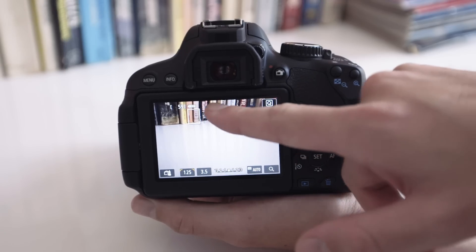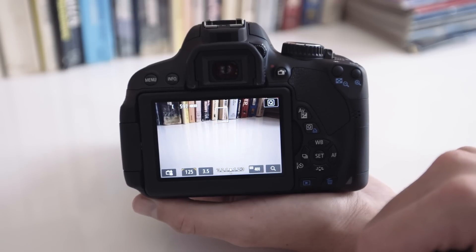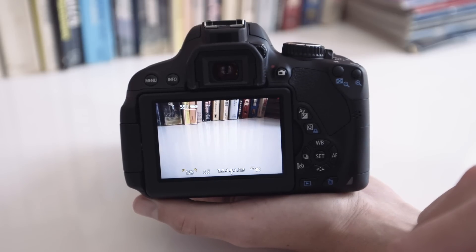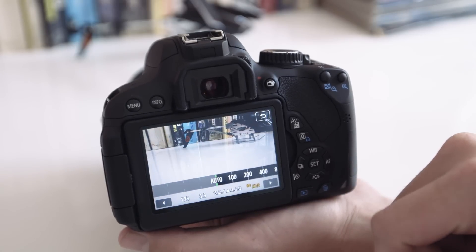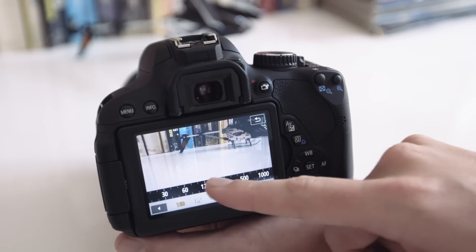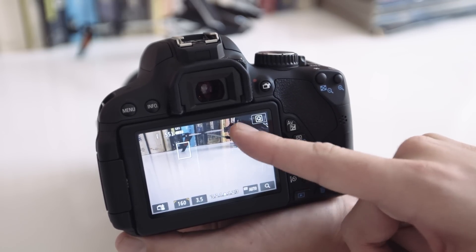In live view mode, you can tap directly on a spot to auto-focus there, or even touch a particular subject in the viewfinder to take a picture as soon as they come into focus. Canon's done a pretty good job with the touch screen gestures — you can not only tap, but swipe through controls quickly and zoom in on photos with pinch to zoom. The best part about using the touch screen is that it doesn't make a sound when you're in movie mode.